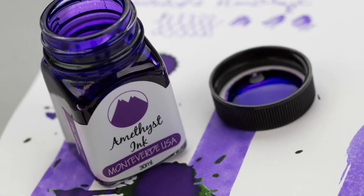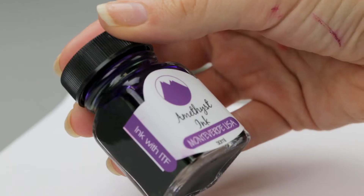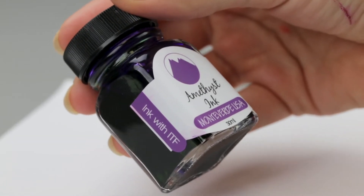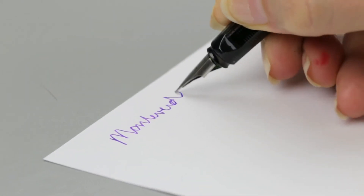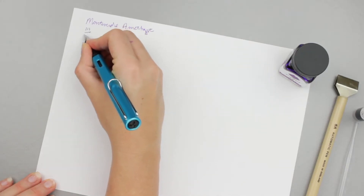Hey guys, Kim here. Today I am using Monteverde's Gemstone Ink Amethyst. I had tried it in the ink elimination videos and it has this gorgeous gorgeous green sheen, so I wanted to try it for hot stuff. I have it in the Lamy All-Star Pacific Blue and this pen has a fine nib.